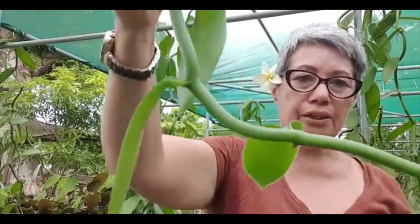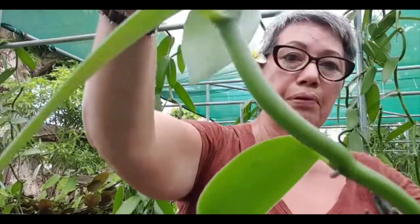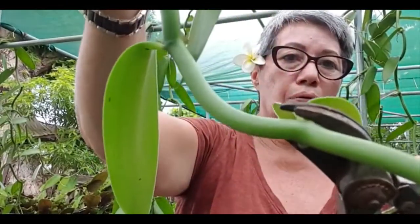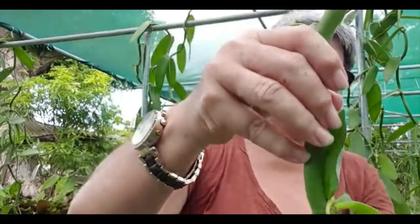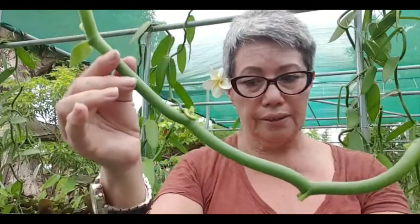Then you go to the bottom of your cutting and cut the bottom three leaves, but for the bottom you actually cut them right to the base — cut them right off. That's one, two, and three. This is actually a short cutting so it's got no leaves left on it other than the three top ones that we just did a half cut with, and that's okay — it will still grow.